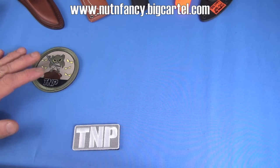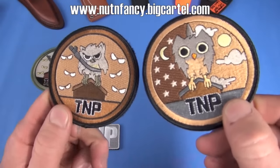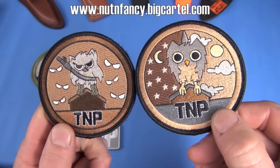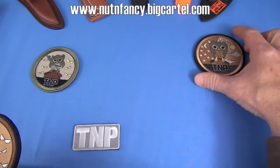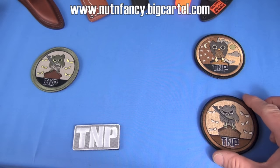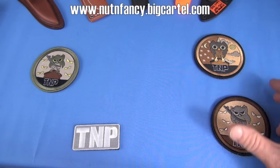We try to keep it stocked — it does sell out. We've had lots of requests for desert coloration of both pissed off and alert owl. Here they are. I think I showed them in another video recently. So there you go. Thanks for supporting the project.